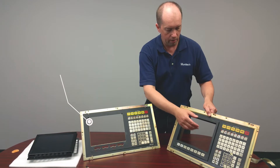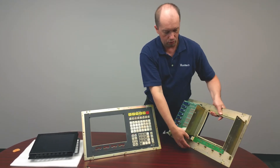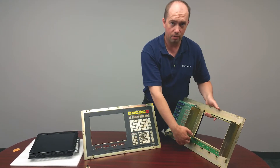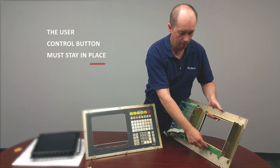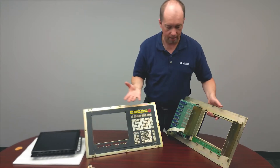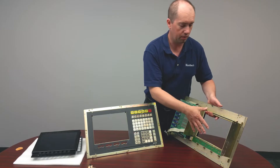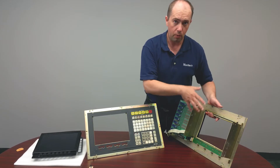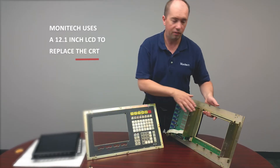So when the CRT monitor comes off, you'll notice the user controls. The user controls don't use something simple like a connector that plugs in — they're physically attached there, so these have to stay. Monotech came up with an LCD that reuses the user controls and we get a bigger screen.